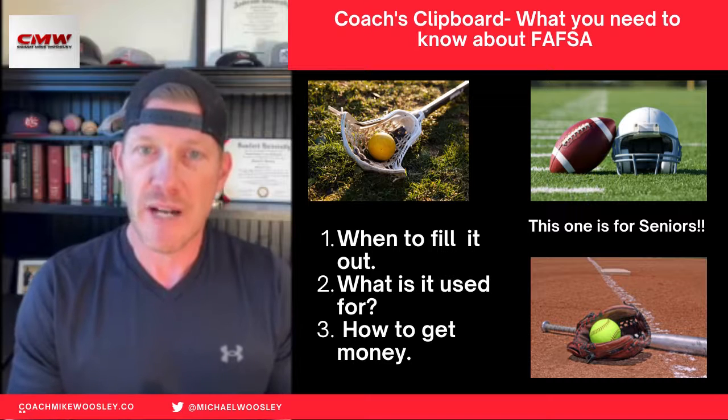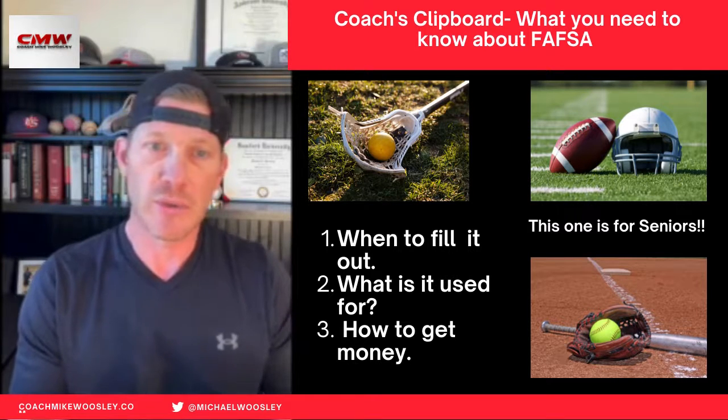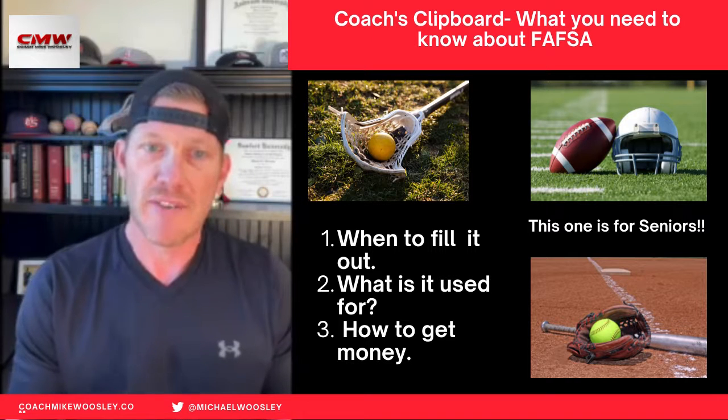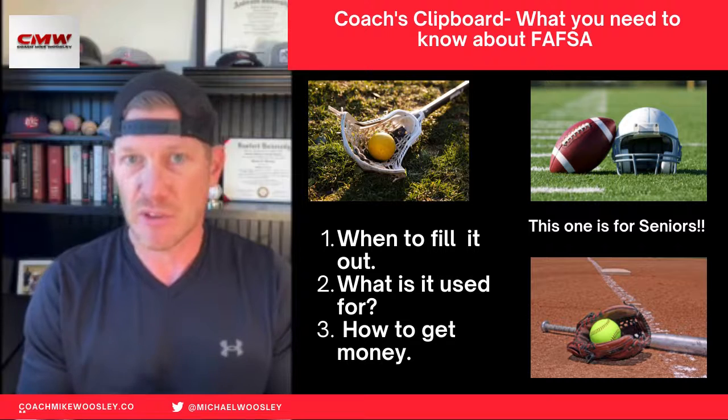Now, where are you going to find the FAFSA information? You can find it online. Just type in FAFSA or Free Application for Federal Student Aid.